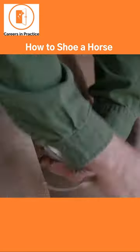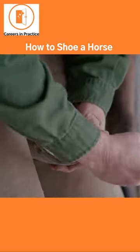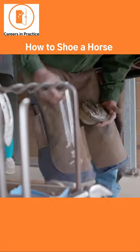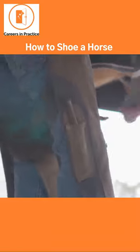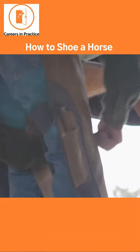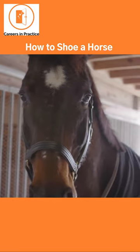In a horse's natural environment, he would wear his foot off at the exact same rate that it would grow, so they don't need anything. The way we use a horse, they need a shoe for protection, but because of that, the foot continues to grow and it does not wear off at all.